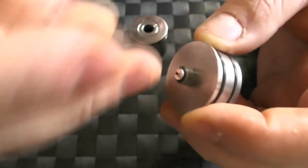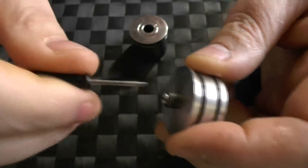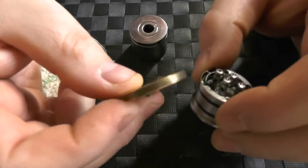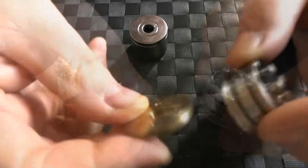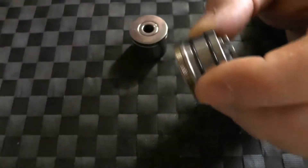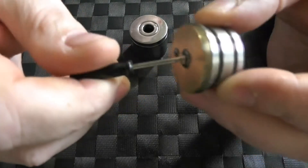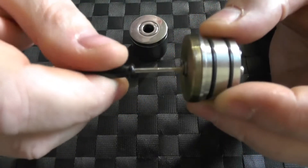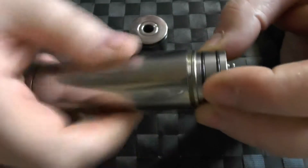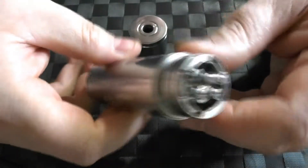Underneath, we have a little 510 here, and this is reverse threaded and it is fully adjustable. The reason it has to be fully adjustable is for this big bad boy here — this is your brass hybrid adapter, and it just screws on like this on your 510 thread. You then have this screw here that we use to tighten up the adapter, and then you want to make sure that your positive post is sticking out. I'm going to take my Nemi and just screw this on until she goes down. And that's it.